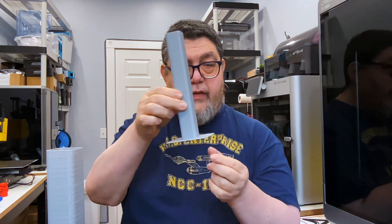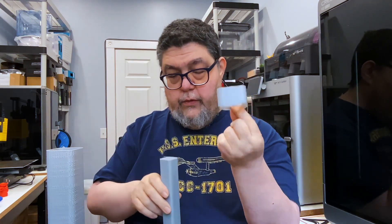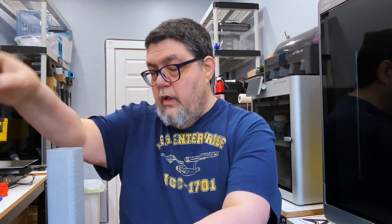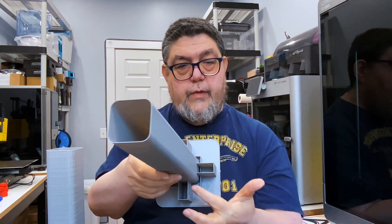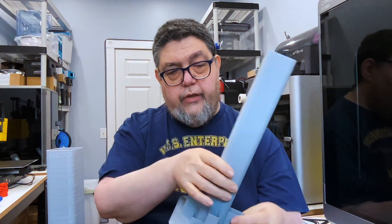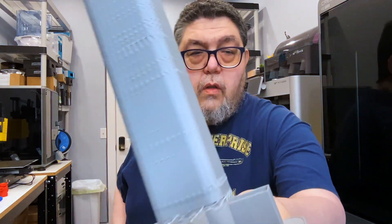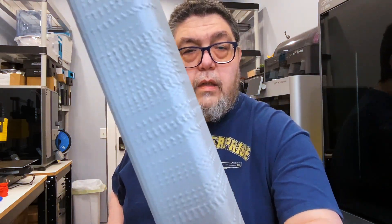It turns out that if you scale this thing up to this size, the base doesn't adhere all that nicely to the giant brim that comes with these things. So what I wound up doing was adding a bunch of rectangles around the unit to give the tower some solidity. This piece, which is pretty clean, printed in the middle of the build plate. This piece, which is anything but clean, printed in the front corner of the build plate.